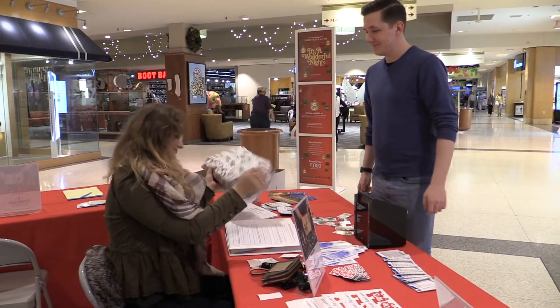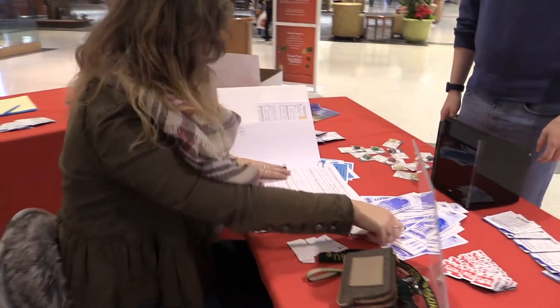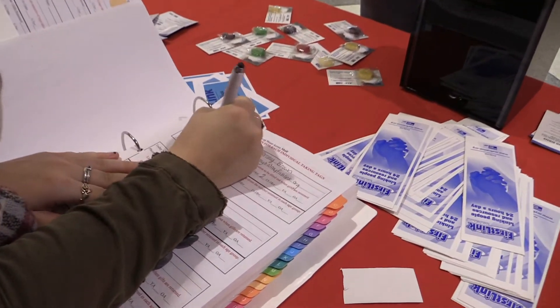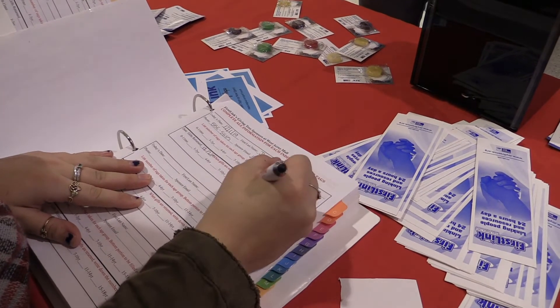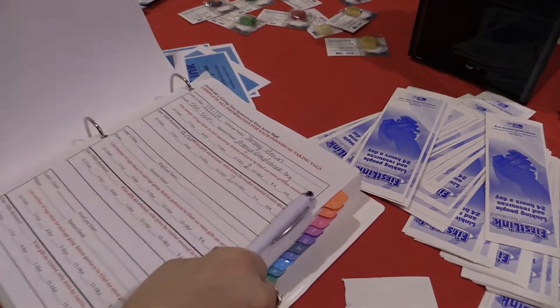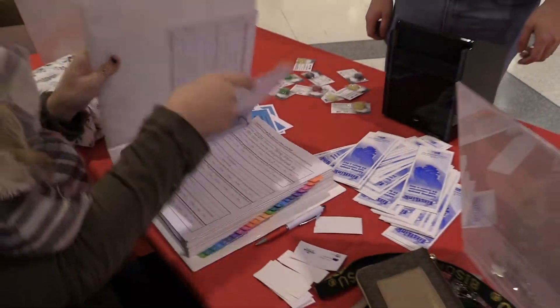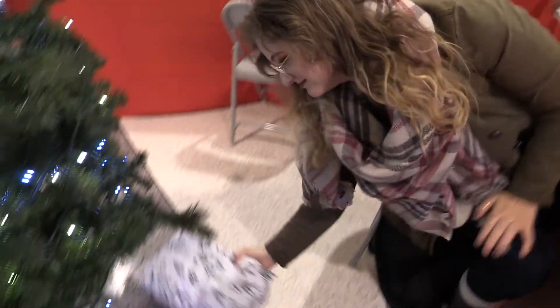When they return the gift, it should be wrapped. You will then fill out the second part of the sign-up. You can then place the gift under the tree.